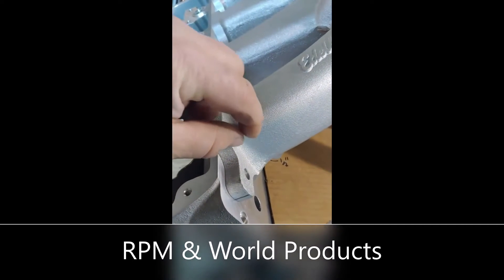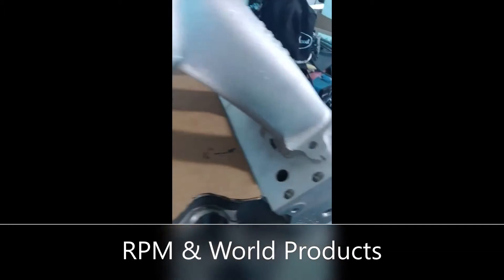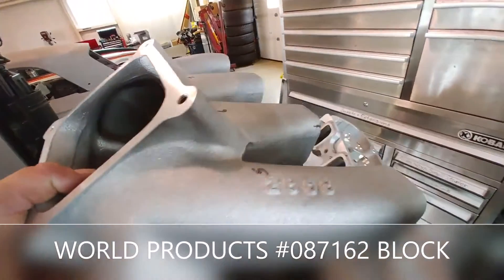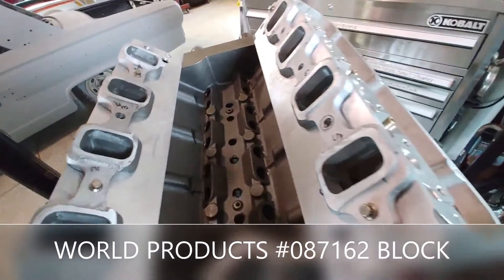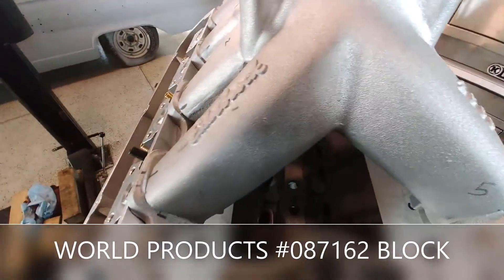We're going to take a section out of here on each one of the runners, and hopefully that'll make it fit. You can see now that the intake is actually three pieces — we have the two side rails that are cut, I flattened those out and made them look pretty good, and then we've got the center section and the plenum that we're going to weld on now.